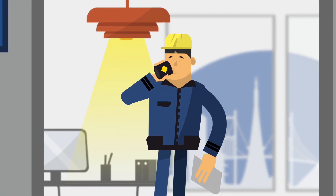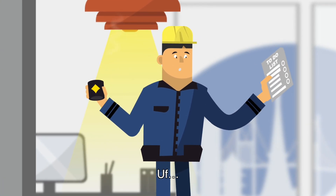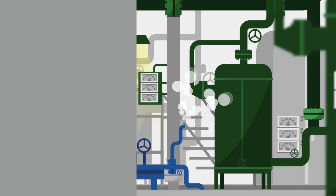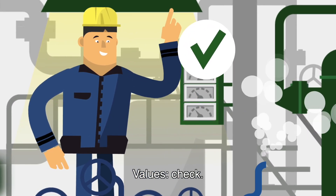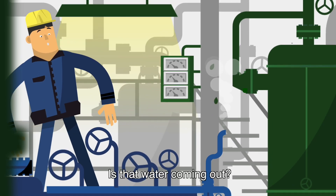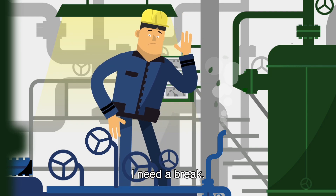A brand new day. That is more than expected. Let's just give it a go. Values, check. Less pressure here. Is that water coming out? I need a break.